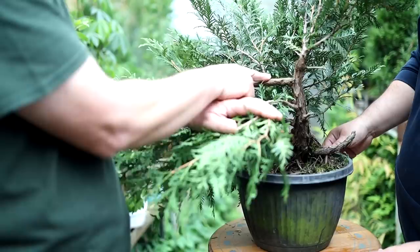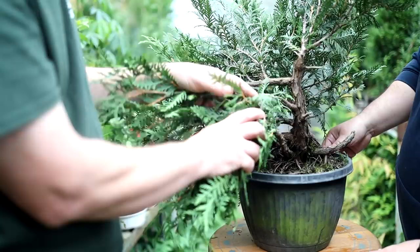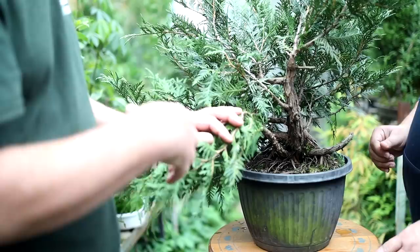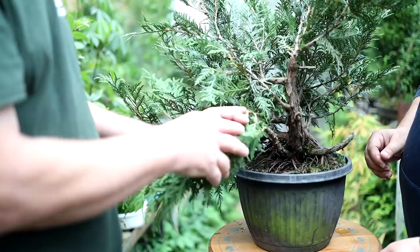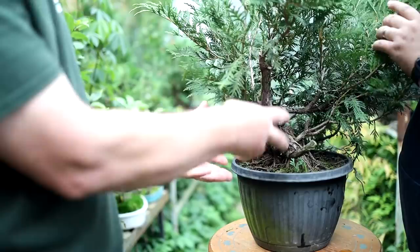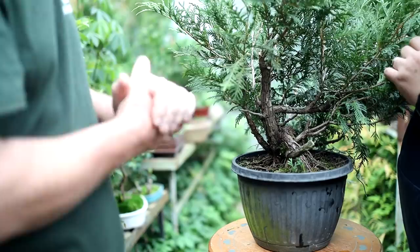We'll be making lots of decisions on this tree today — there's no easy styling solution. Trial and error. We'll just have to tackle one thing at a time, see how the tree looks, go through every branch and do the best we can. It will never look like a typical bonsai or a beautiful show tree. It'll always look like this twisted, contorted, strange-looking tree, and that's what we're going with — that's what it is and we're not going to change that.